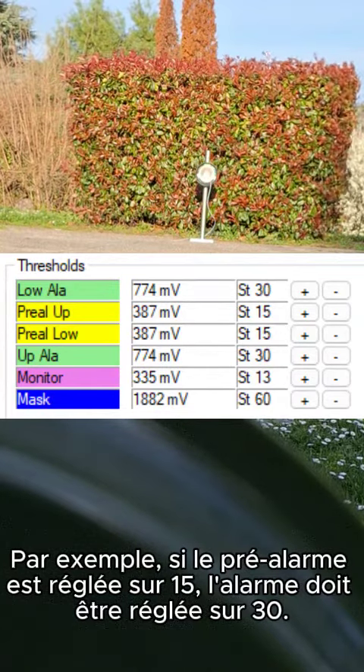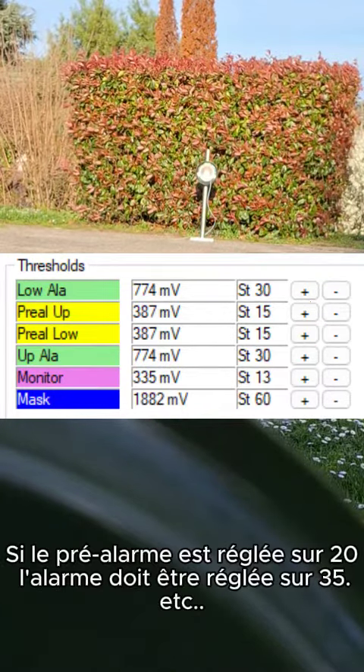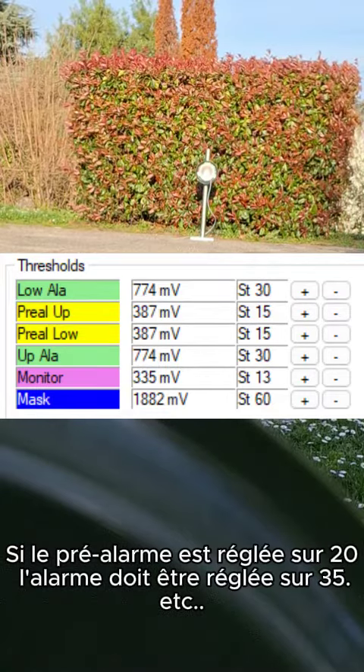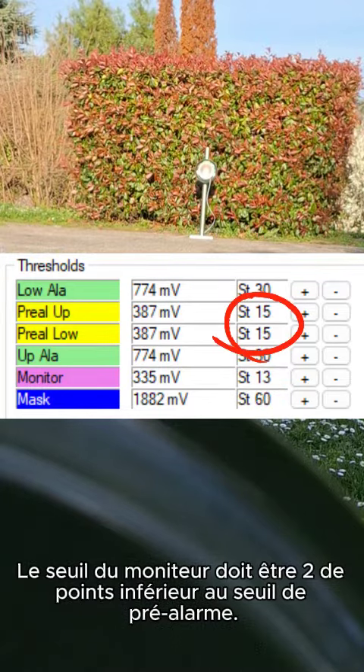For instance, if pre-alarm is set to 15, alarm must be set to 30. If pre-alarm is set to 20, alarm must be set to 35, etc. Monitor threshold should be two steps below the pre-alarm threshold.